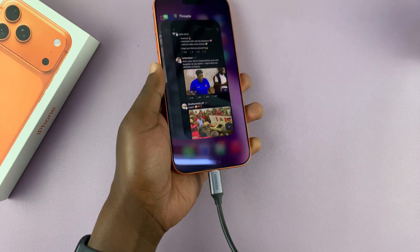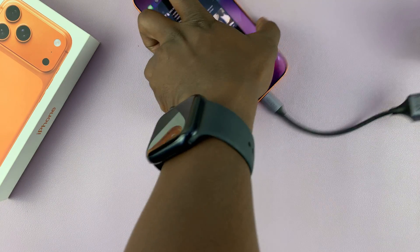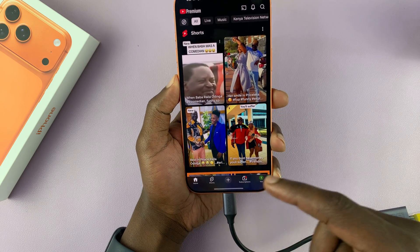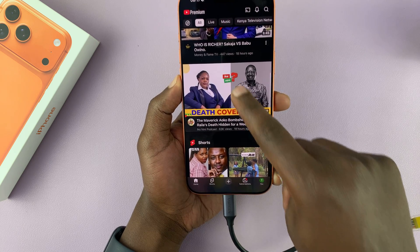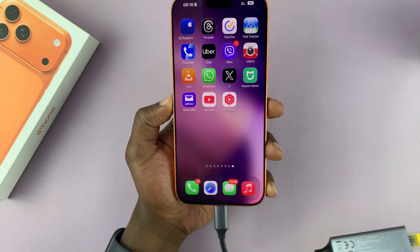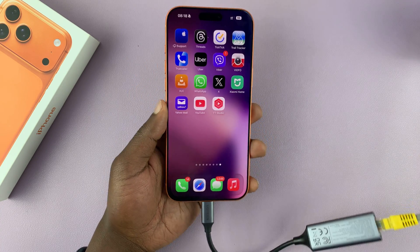One way of knowing whether you're connected is this particular adapter will show those lights, and that means we are connected. You can confirm that by opening any application that uses the Internet, like YouTube. So I'm going to open a random YouTube video like this one, and you can see it opens.